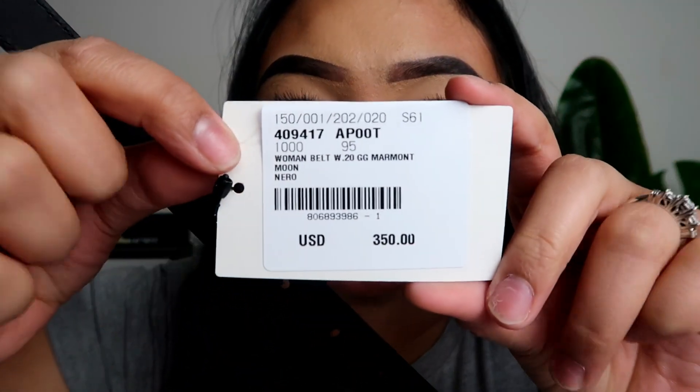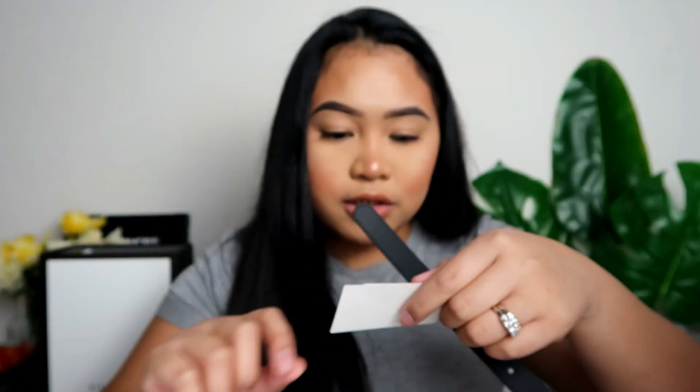I'm planning to wear this with high-waisted mom jeans or regular high-waisted jeans, and also with a dress because spring is coming and I can't wait to wear a cute dress and put this belt on. I didn't know my size, that's why I didn't order online — I went to the actual store. The price is $350 US dollars. I'm currently washing my mom jeans, so I'm just wearing my regular jegging pants, but I'm going to show you guys what it looks like.